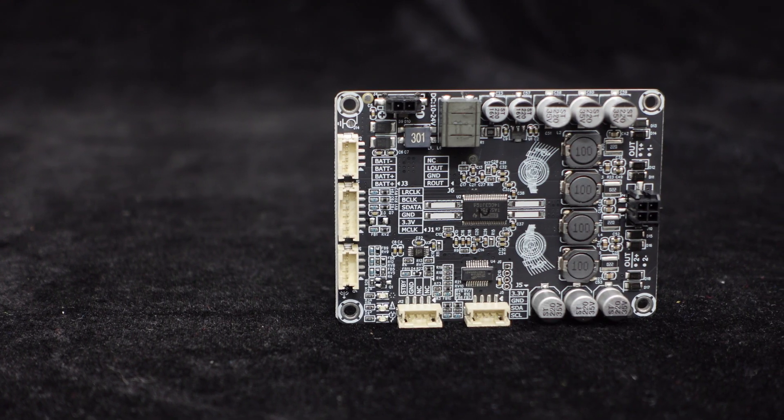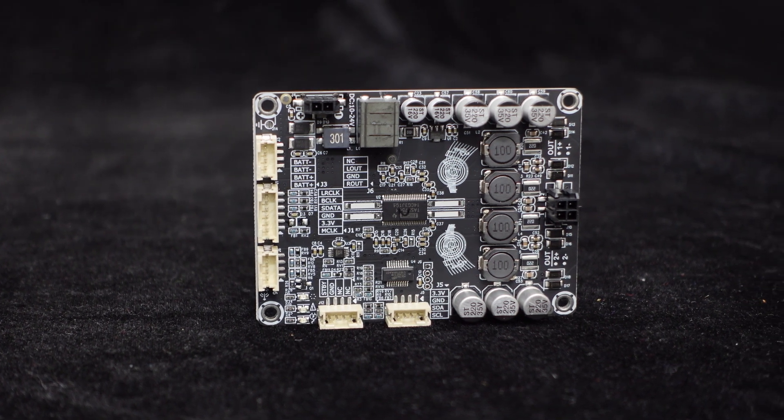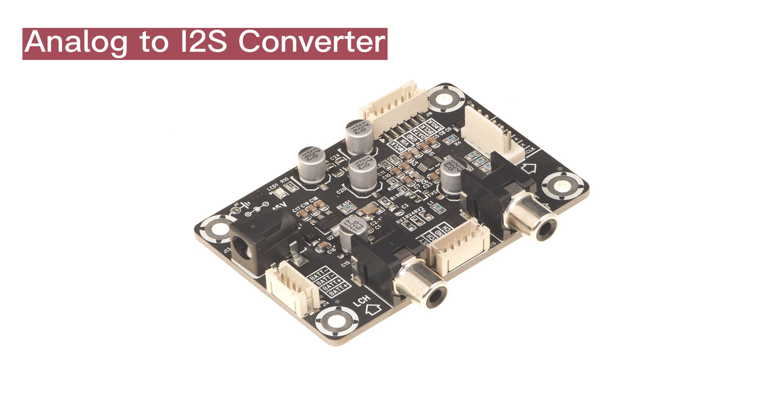Furthermore, if you have an I2S audio source, you can directly input it into this power amplifier. If you only have an analog audio source, it is recommended to use an analog to I2S conversion board.